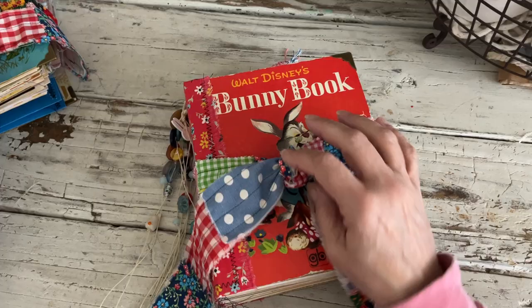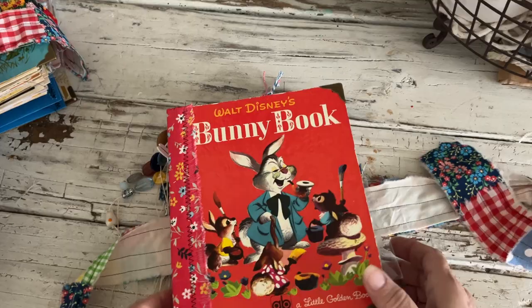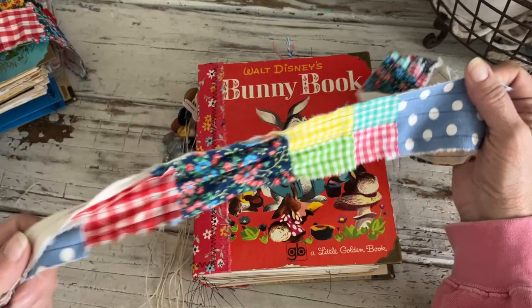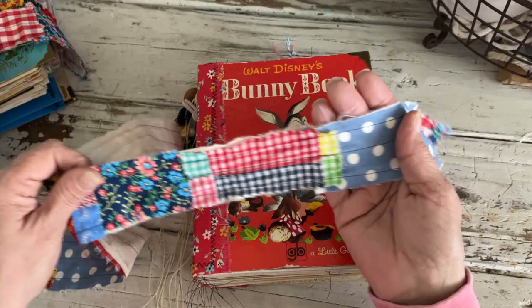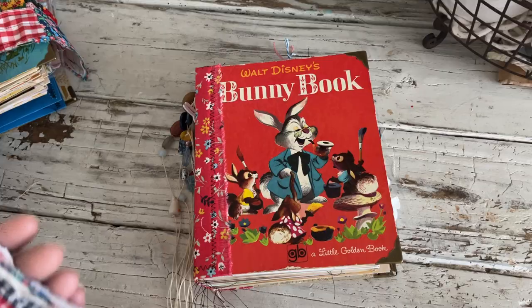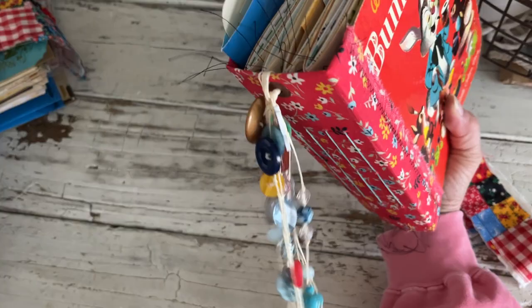They're similar — this one and Cottontail have the same fabrics, and then Whispering Rabbit and Grandpa Bunny have some of the same fabrics. I didn't put any of the pink gingham on these; I just felt like it needed more of these sort of colors that went with the books. So you've got the scrappy tie and the charm.